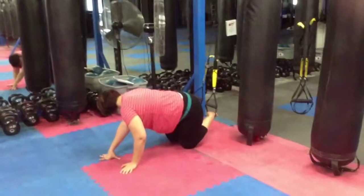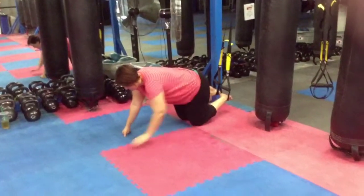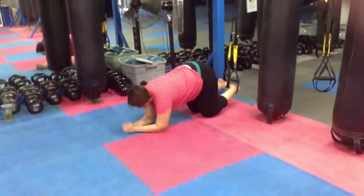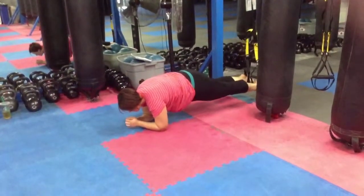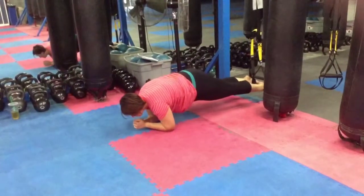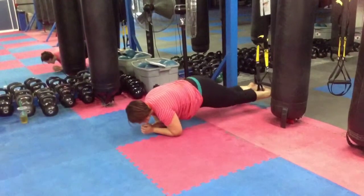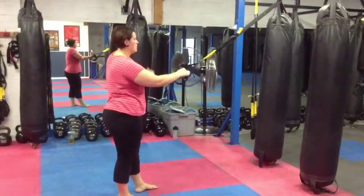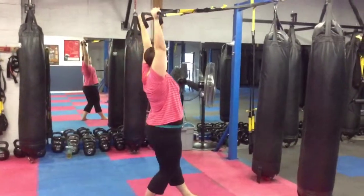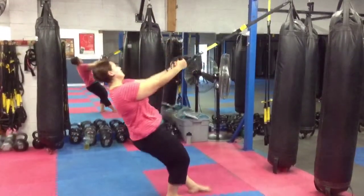We're gonna rest. She's gonna do the body saw for her core. This is just getting her to create that full body tension, plank-like, and then move and breathe. She's gonna do 4 body saws. The pull-up progression is a wide deltoid fly with offset stance, to a bicep curl, to a low row.